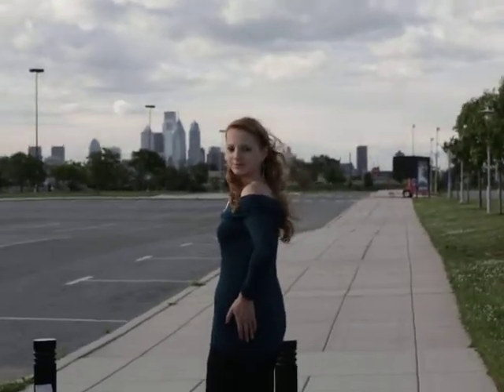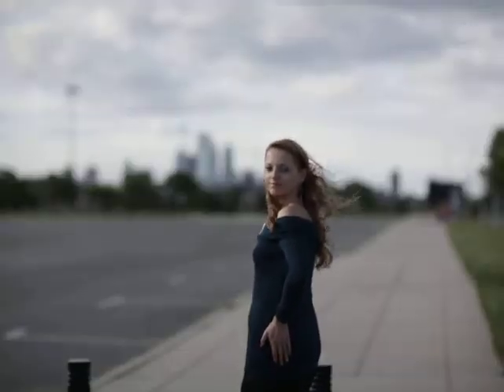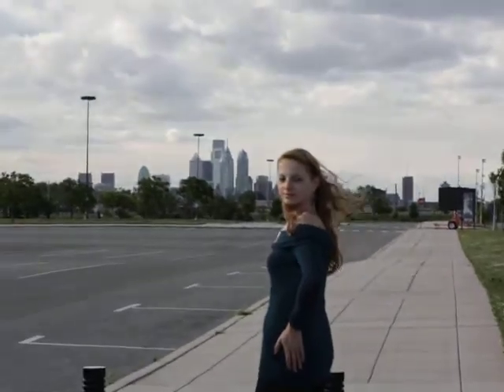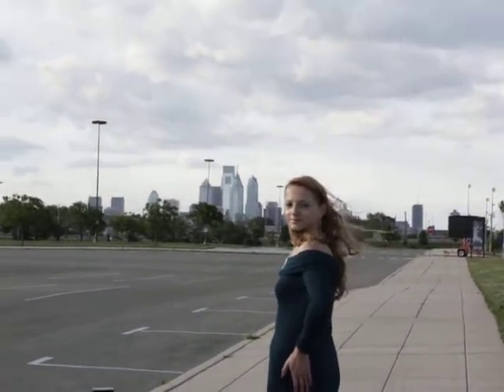Here's the filter being used — that's the city of brotherly love in the background, Philadelphia. Let's see if I can zoom in and focus a little bit. I'm using the 85mm f1.2 version 2.